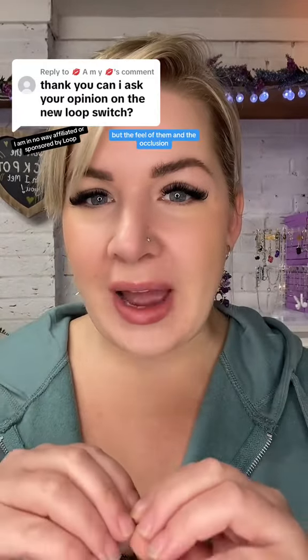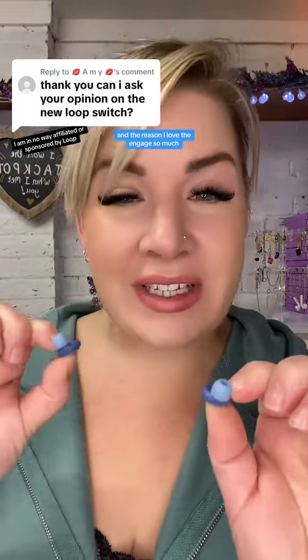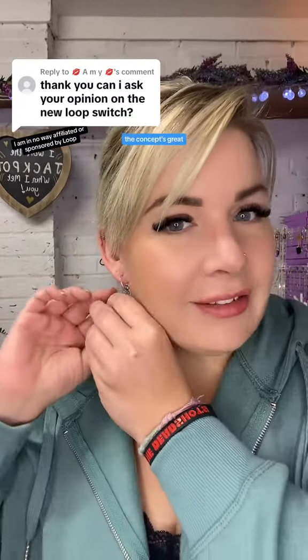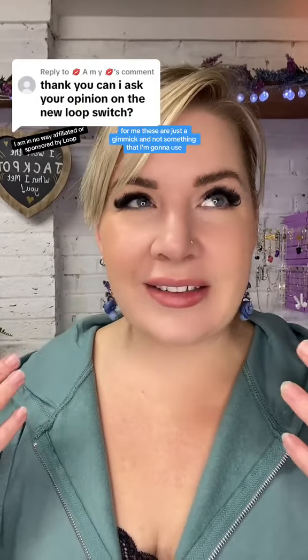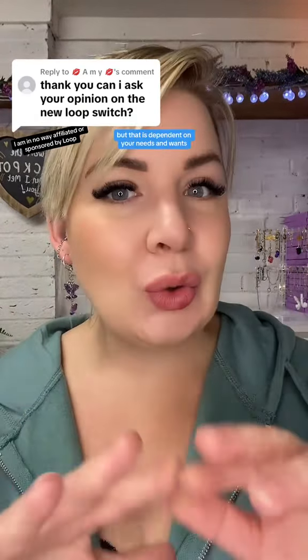But the feel of them and the occlusion for me is definitely a no-go. The reason I love the engage so much is because the occlusion effect is so reduced. The concept's great, but for me I'm just going to be sticking to my engages and the other individual loops as and when I need them. For me these are just a gimmick and not something that I'm going to use — but the concept is great, and that is dependent on your needs and wants.